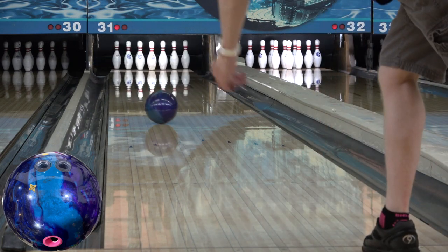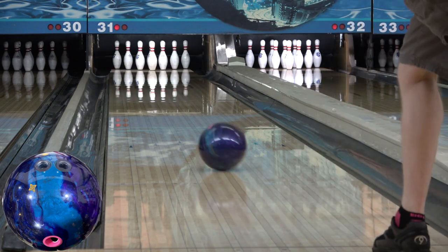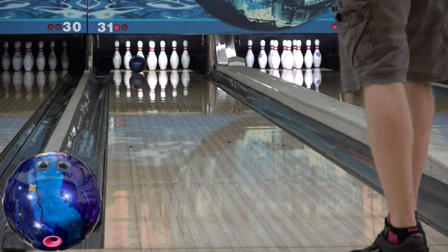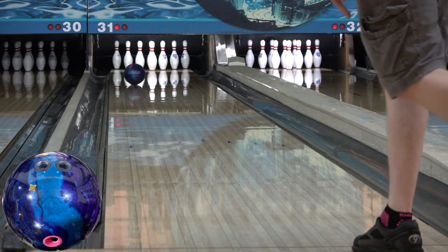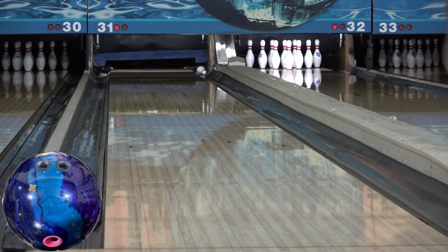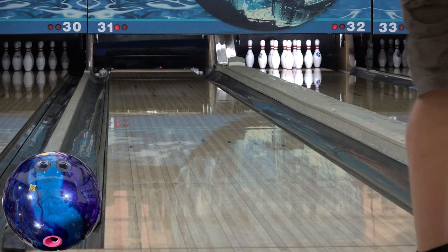I do have to say that there's some overlap between these three. I don't think all three would be necessary in the same bag, but there are differences. The Electrify Pearl is the weakest and sharpest, the Emerald's the strongest and the smoothest, and the Wrap falls in between them in terms of shape, but is closer to Emerald's strength than to the Electrify Pearl.